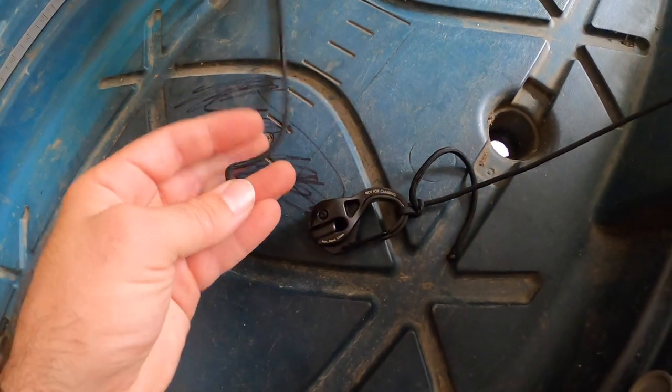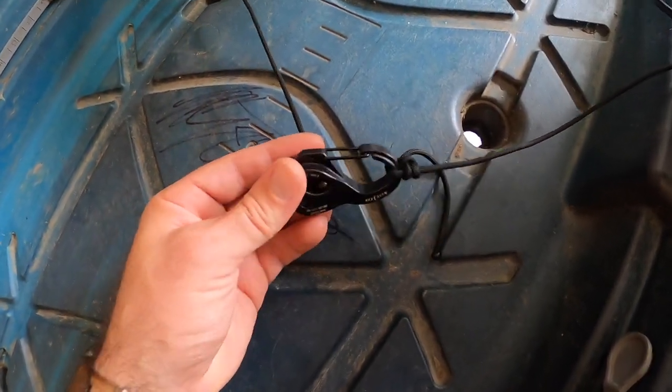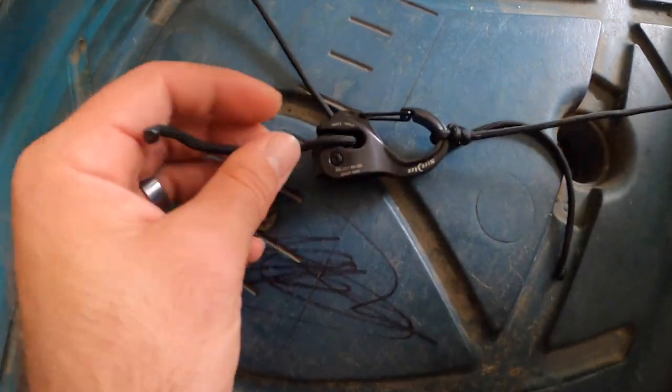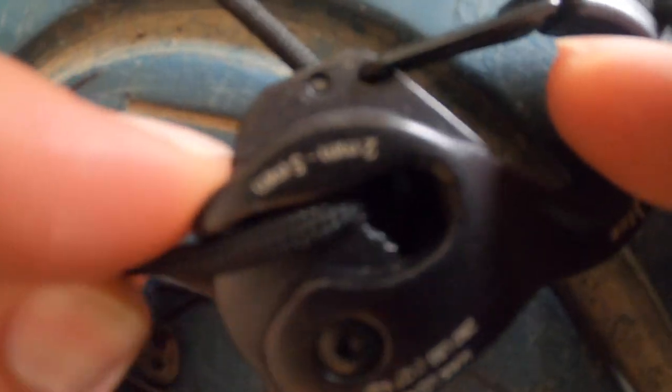This goes into the hole of the cam jam — okay, there it is, so it's through that hole. And then this tightener right here, you just pull it tight and it locks in. See, it's locked in there.